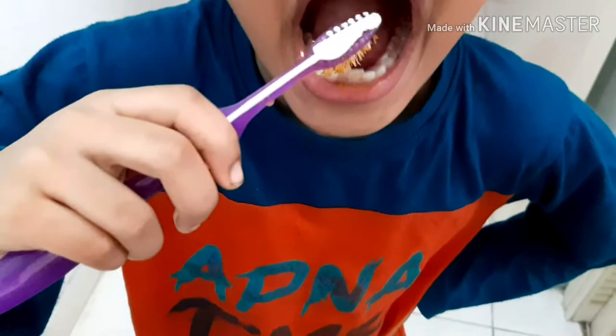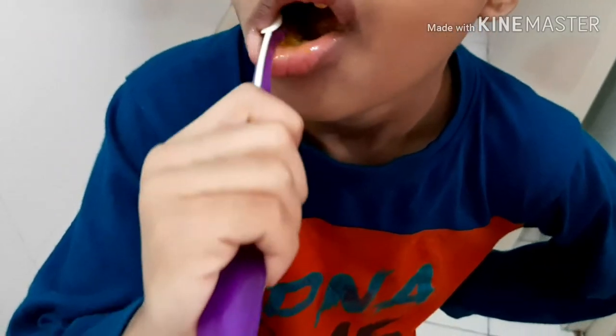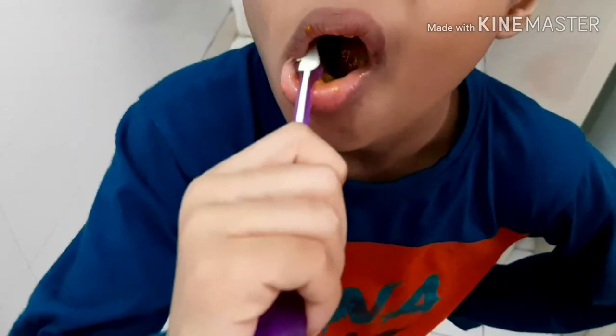Now gently brush your teeth on the affected tooth and then brush your whole teeth two or three times a day for the result.